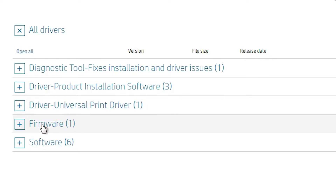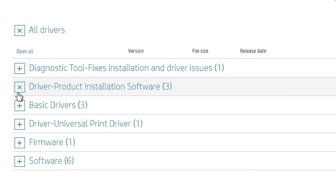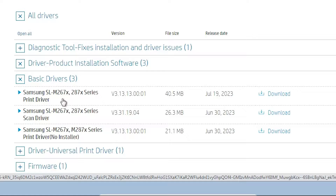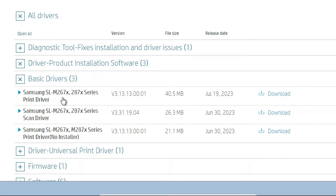The Universal Printer Driver supports all old Samsung printers. We go to the Driver Product Installation Software option and expand it. Here we find basic drivers — expand these. Here we find three drivers: the printer driver, the scanner driver, and the network driver. We want only the printer driver and scanner driver, so go ahead and download.